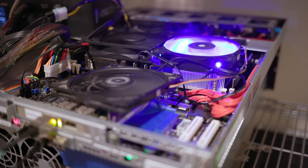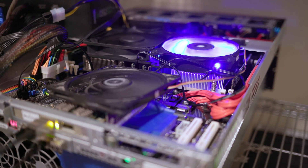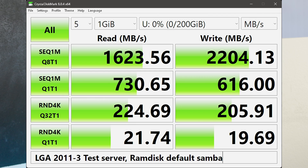But iPerf still wasn't able to maximize the connection, so I thought there might still be a CPU limitation. I got a newer server — an LGA 2011-3 system with a faster CPU, faster memory, and an overall newer, faster platform. I put the network card in, plugged it into my same desktop, and got a bit higher speeds but still not 40 gigabit. iPerf was showing higher speeds, showing the newer system could essentially fully take advantage of the network connection, but Samba still wasn't.